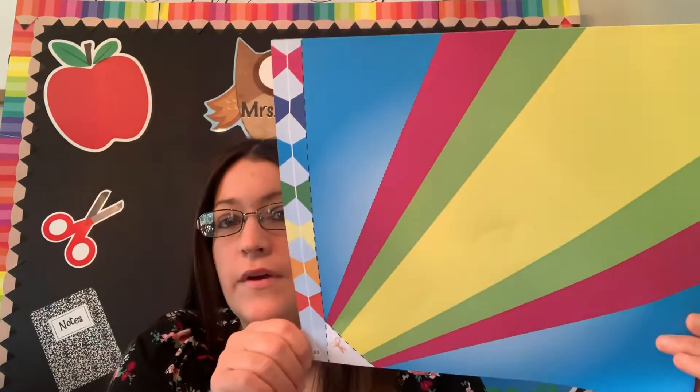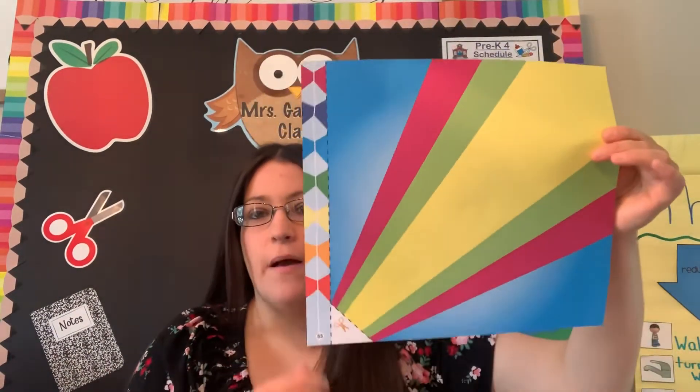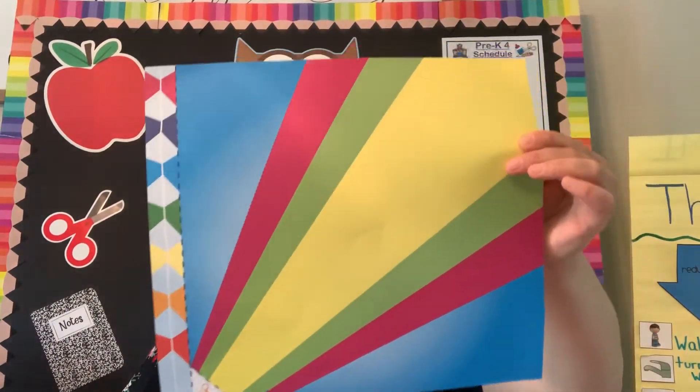So today, if you guessed it, we are going to make a kite. I am going to go step by step on how to do this project at home, and I will read the directions to you.